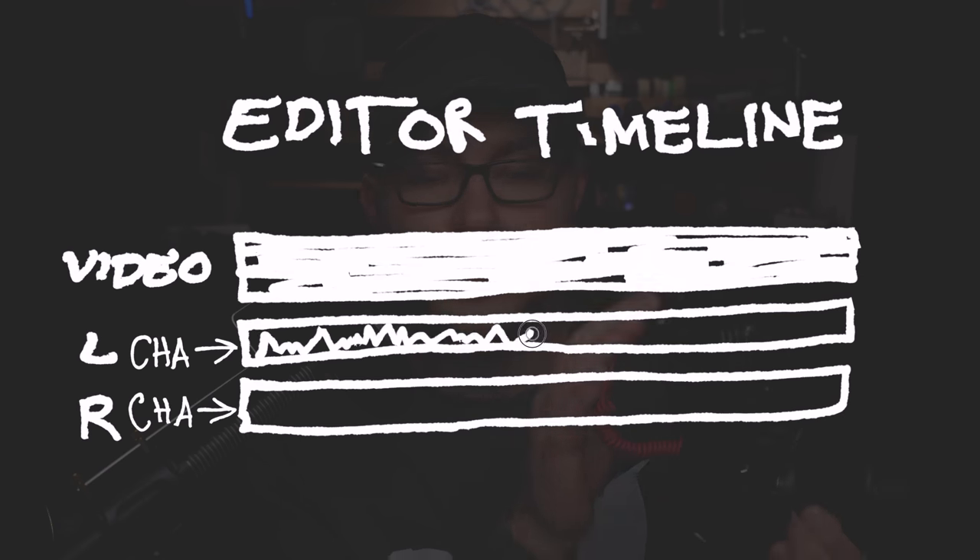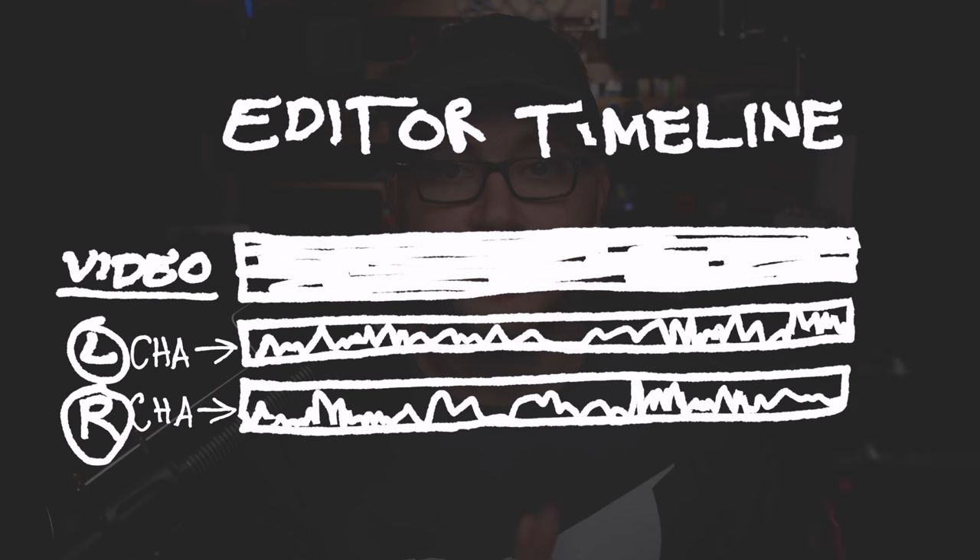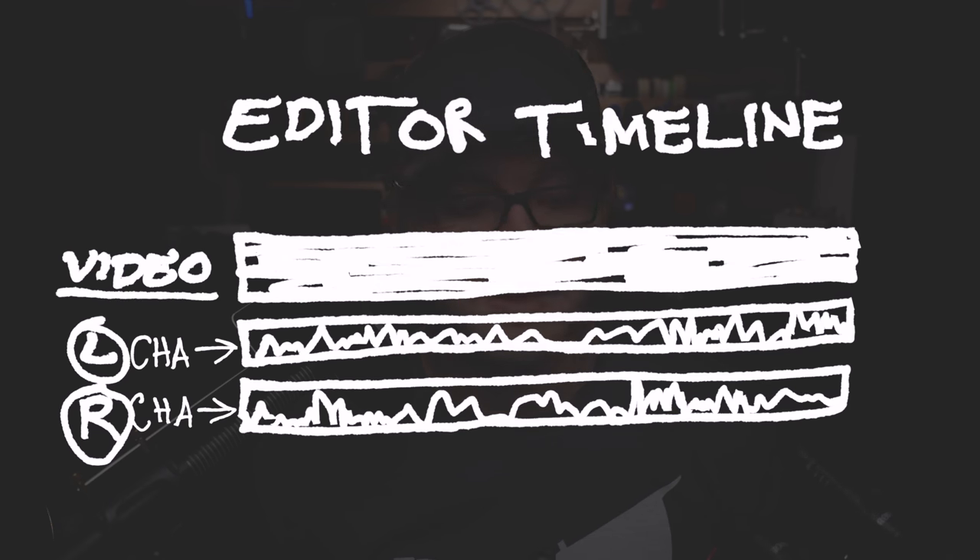This means that we can mute one of the microphones, we can use both of the microphones, and you have lots of flexibility in post. The other thing I love about this setup is you don't just have to use one microphone at a time — you can use them together. Let me quickly show you how I've been using it.